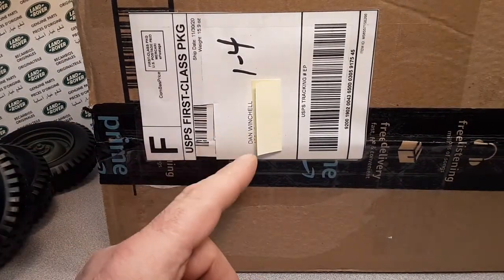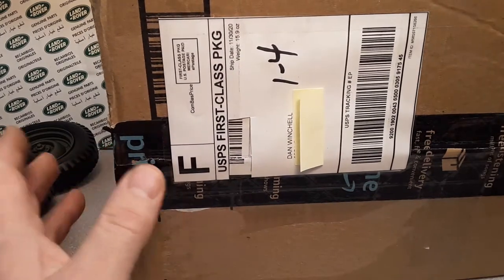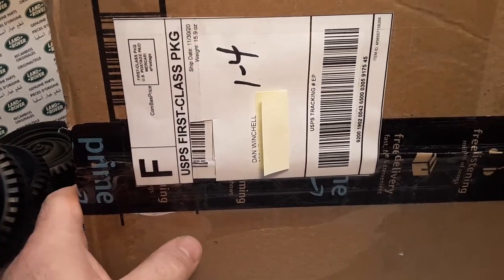It's a big box — huge box, not even in frame all the way. They had to send it to my house because they couldn't send it to a P.O. box. I don't understand, but anyway.